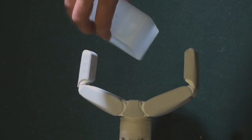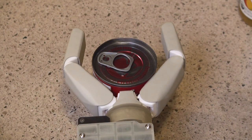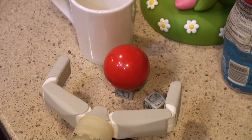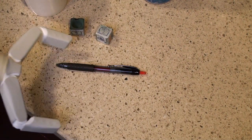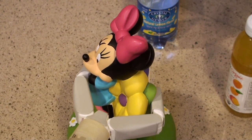The gripper executes fingertip or enveloping grasps by passively adapting to the shape of the grasped object. Extension is passive, provided by springs. The routing of the tendons and the magnitude of the extension forces are optimized to execute both types of grasps, and to passively transition from one to the other based on the shape of the grasped object.